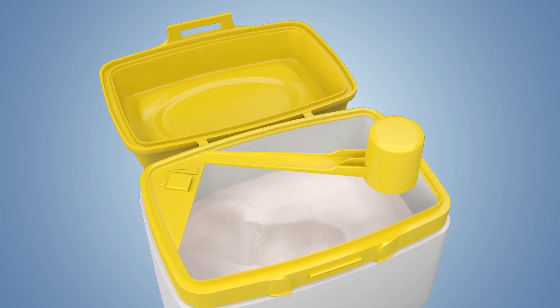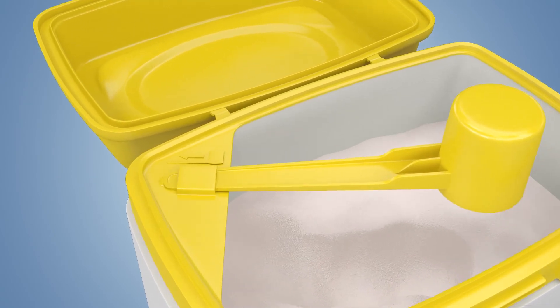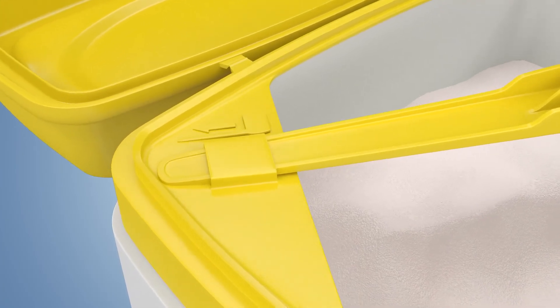No more lost scoop. The simple slide scoop holder will keep the scoop in an easy to find place and your hands out of the formula.